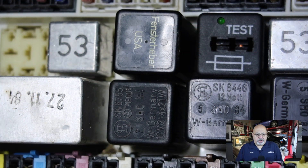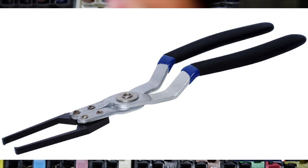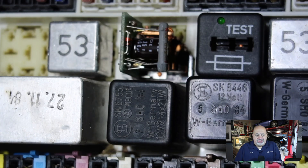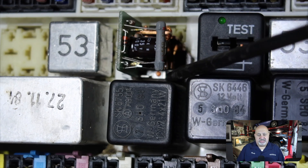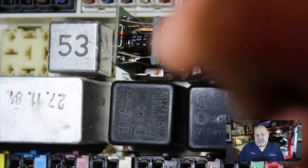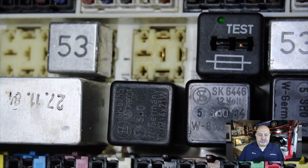Here's a shot of the board. Mistake number one: I have to order a pair of relay pliers that get behind these relays — using regular pliers is a recipe for disaster. I already knew this relay was bad; I'm just showing it for demonstration. I'm also using a pick, which is not the right tool. These things are so brittle that they can easily crack or leave pieces in the main board.